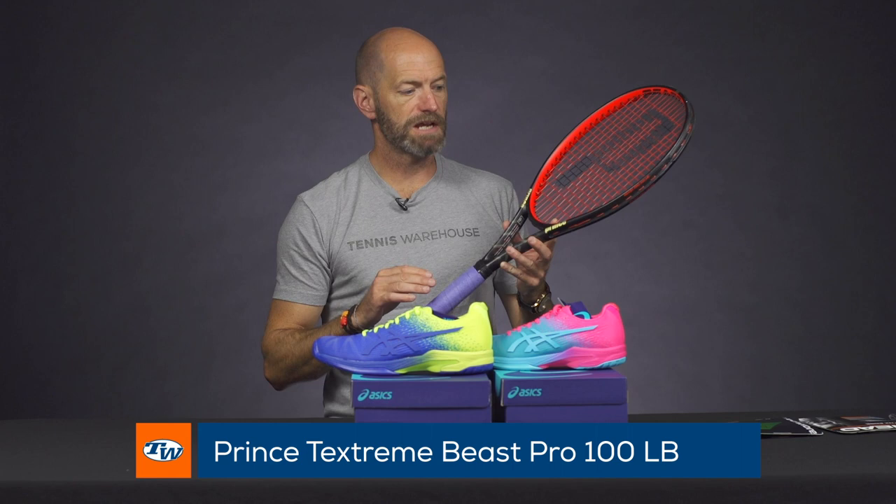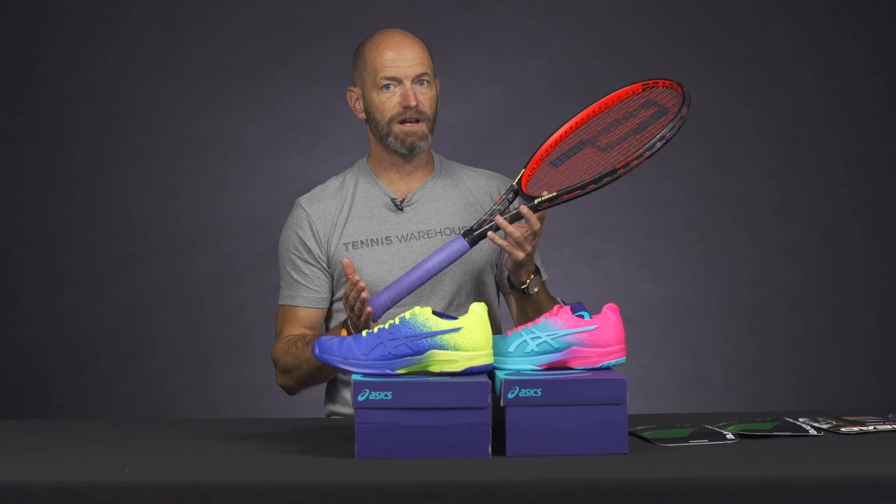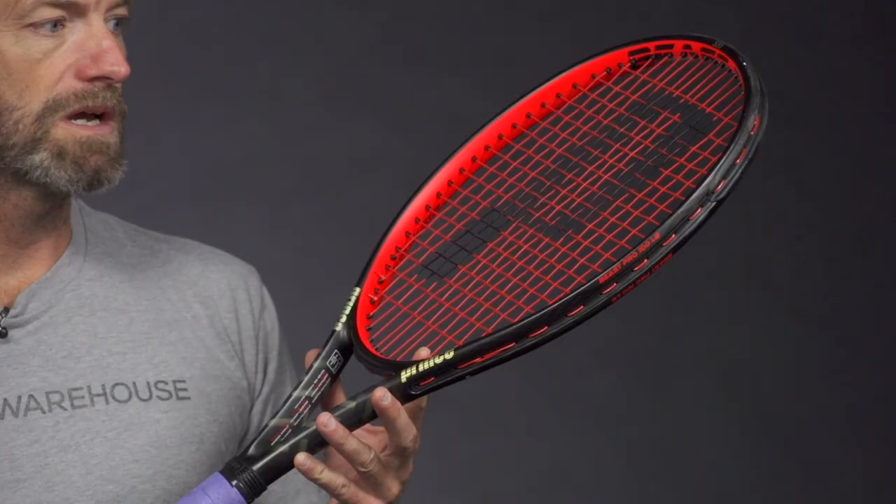It's a little bit heavier. It comes in around 12 ounces strung up, but because it's a longer racket, it's 27 and a half inches long. It's got a massive swing weight, so you're going to get up there into the 350s for sure.